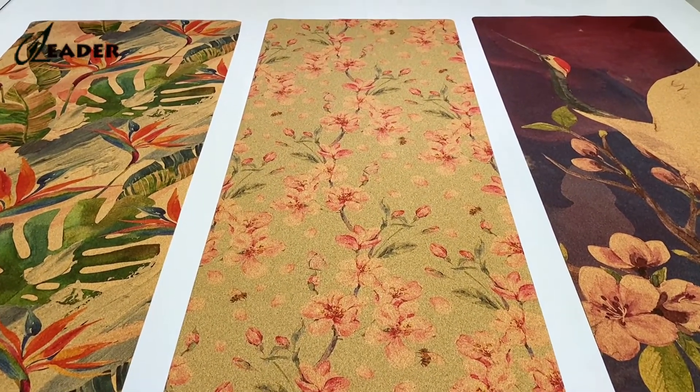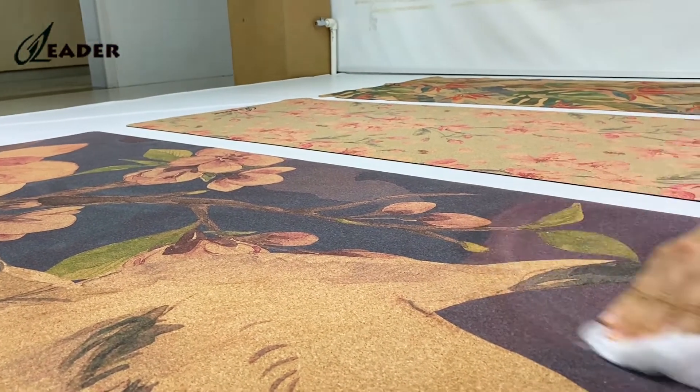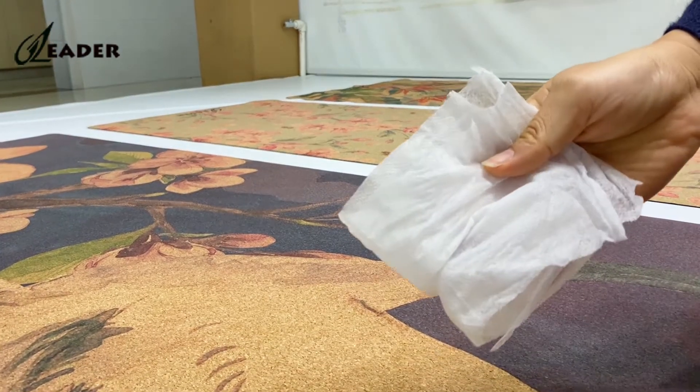The color is bright. First, we rub with a dry towel. After the friction, the colors do not fade.